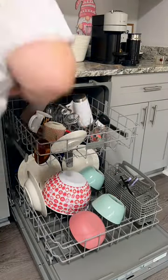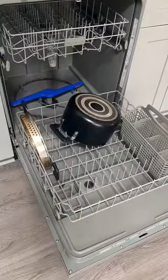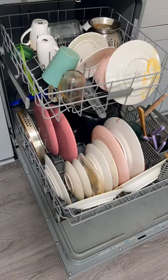First thing on the checklist was dishes, and I swear to y'all, dishes are literally the bane of my existence. I hate doing them and my husband literally cannot stand the way that I load the dishwasher — mainly because, as you guys can see, I pack it full.